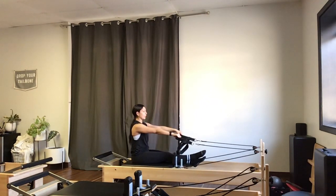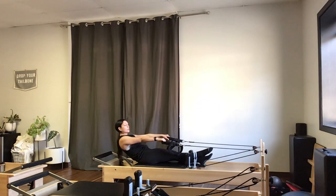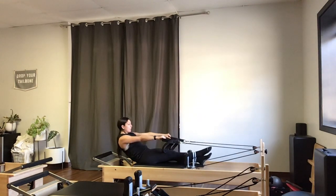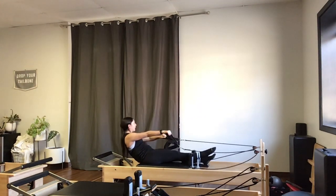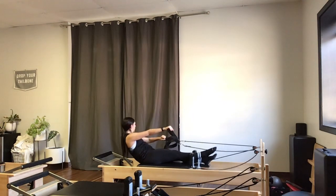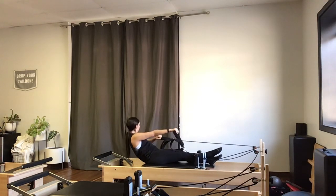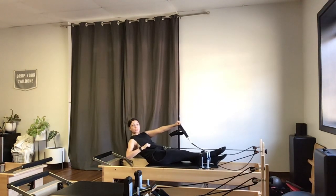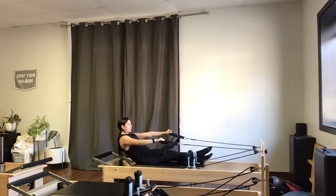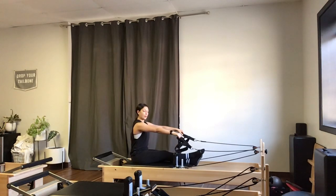Next, I'm going to come back to center, round into that half roll down we just did, and hold it there. I'll roll the shoulders back and repeat my row and twist — exhale, row and twist right; inhale, center; exhale, row and twist left; inhale, center. So I've got that half roll down holding, adding the row and twist. Keep those necks long and abs engaged. Back to center, roll it up, put those straps back down.